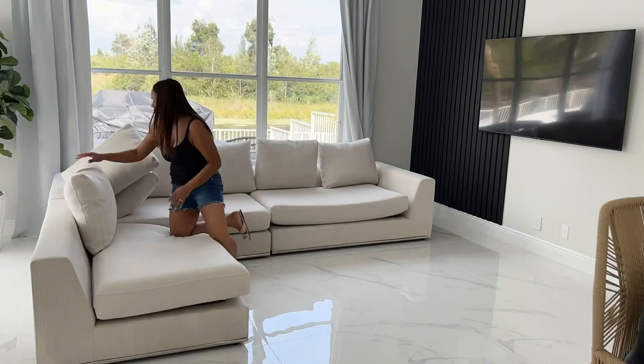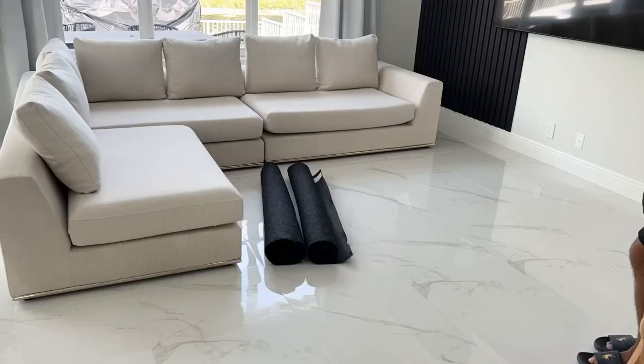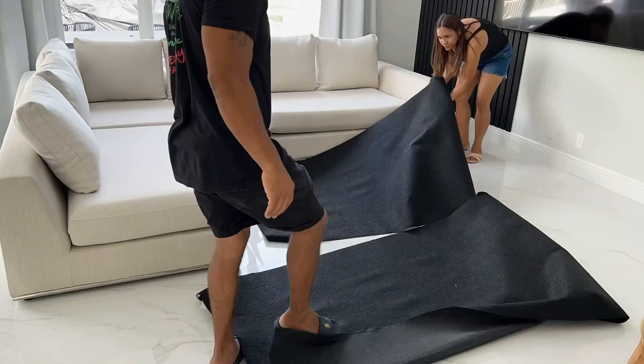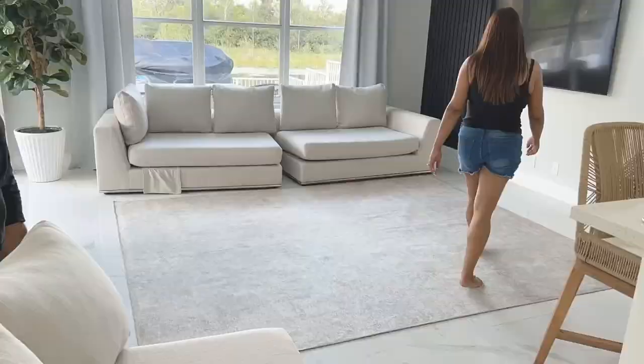Now that this space is nice and clean, we're going to set up my second Ruggable. This one is called the Serenata Ash Gray rug and it's also an 8x10. What I like about this one is that it's the same color as the family room but with a different pattern. I love it — super neutral and it just complements the space.